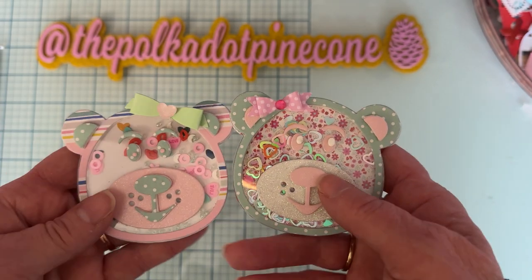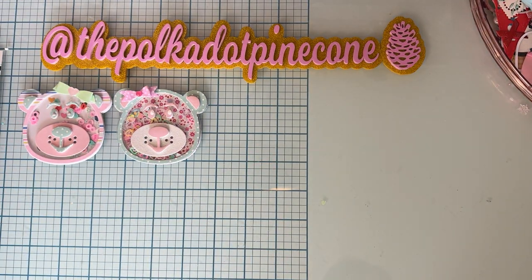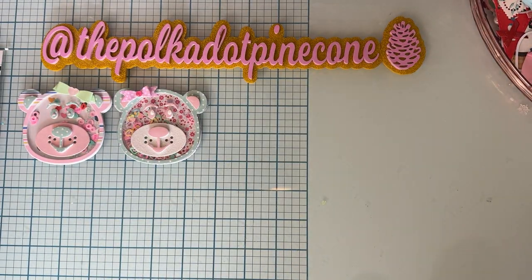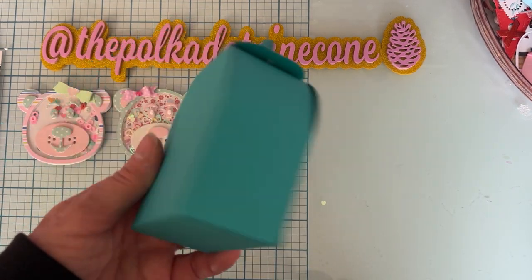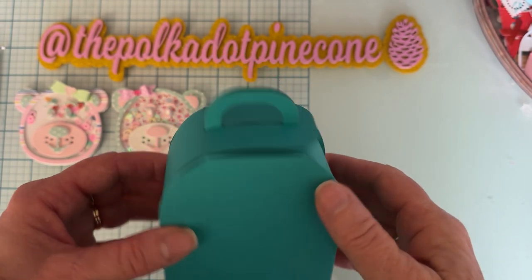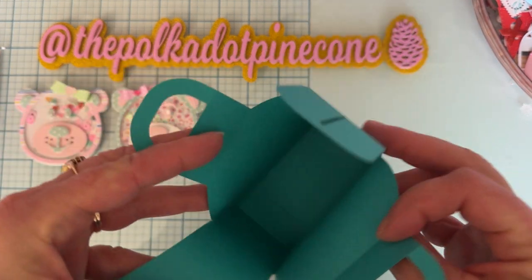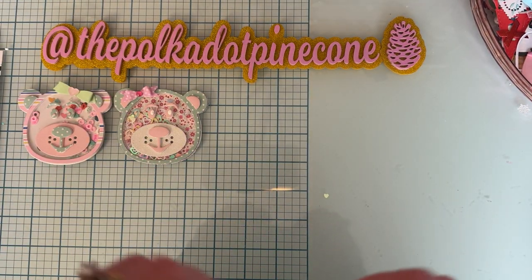Next I made some of these round gift boxes. Here's the die set with all the pieces you need to make it. The first one I put together with just plain cardstock to see how it worked. I made it without the hole, so you can skip that if you don't want a round shaker hole. It just opens up like this and it's a good size cute little box.